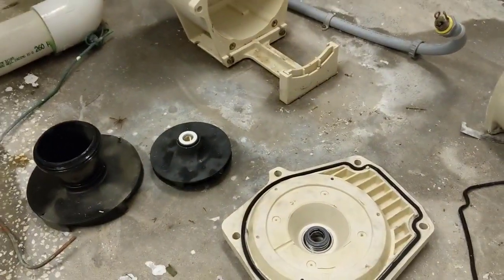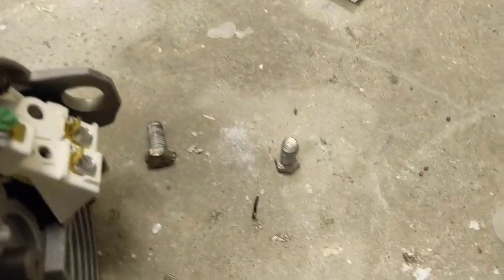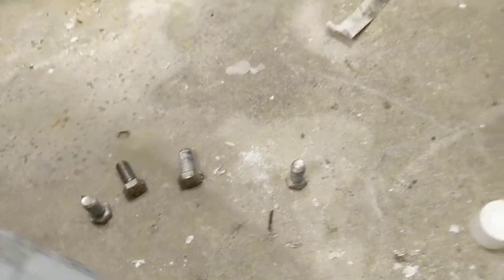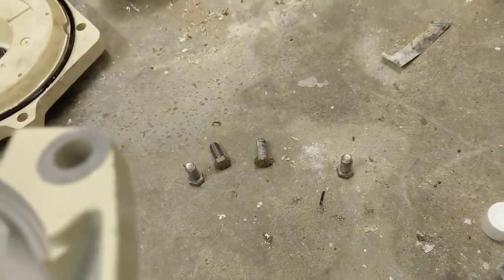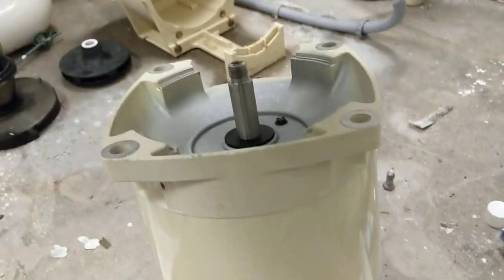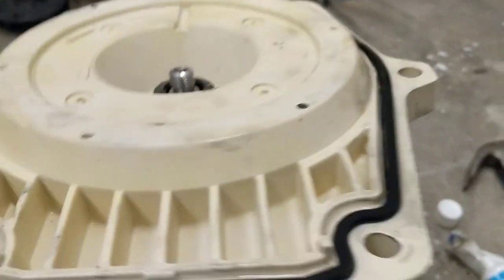All right, so we got everything prepped up. Get the motor out of the box here and get ready to put it back together. There's the new motor, there's the old one, and I got all the screws here ready to go. Put some pool lube on the threads just to help it go on easier and hopefully it will be easier to take apart next time. So we'll grab our seal plate, drop this on here just like that, and grab our screws.